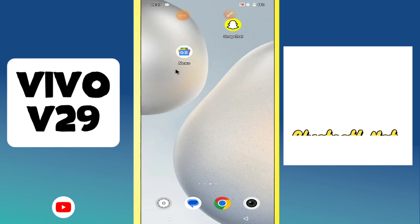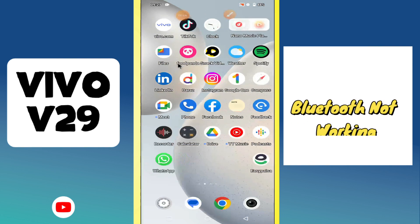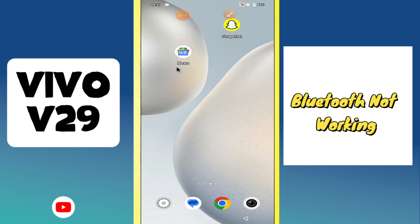Hi everyone, in today's video I'm going to show you how to fix the Bluetooth problem in your device, Vivo V29. If Bluetooth is not working on the Vivo V29, I'll show you how to fix this problem.